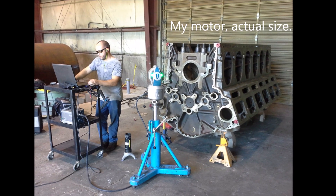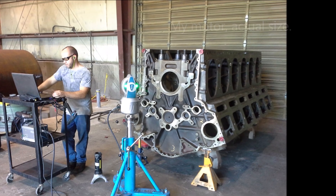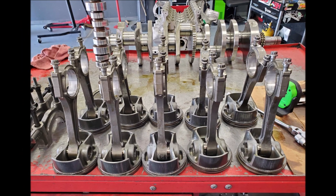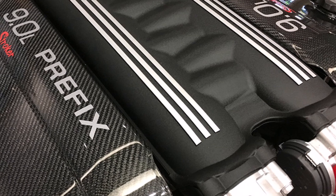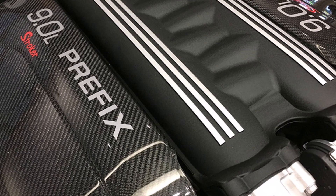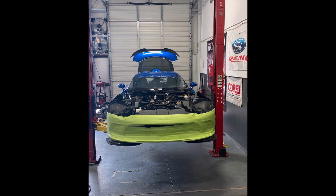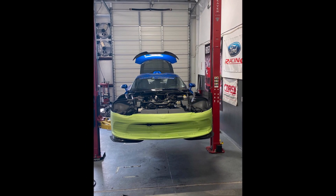Let's take a look at the motor build before we look at the final product. We blew the motor up, figured out the culprit, did the teardown, and decided the direction for the rebuild. If you missed those three videos, the link is in the description. In this video we'll assemble the infamous 9-liter billet stroker from start to finish, so there'll be lots of exciting engine content.